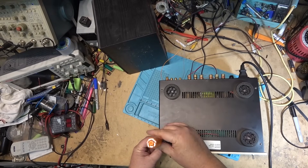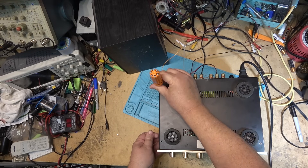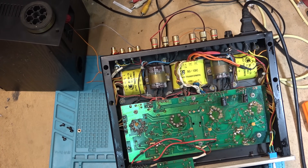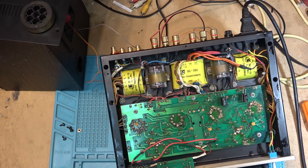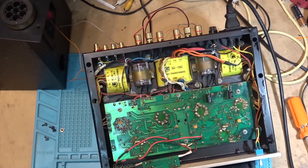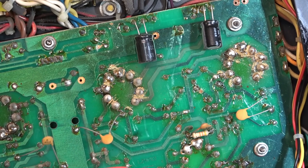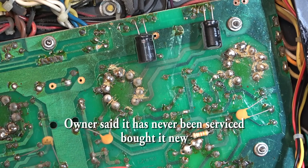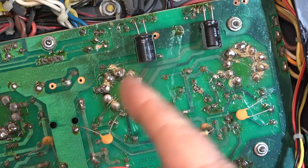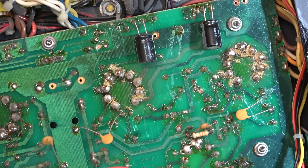First I'll remove the screws from the bottom. Why is it that these audiophile amplifiers always look like some amateur built them? Holy crap, look at this — what a mess, look at all that crud. I don't know if anybody else has been into this before, but what a mess. And the output tube section — incidentally, this is the channel with all the noise on it. What do you think this is contributing to it?